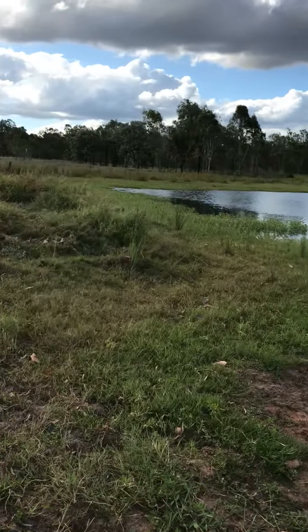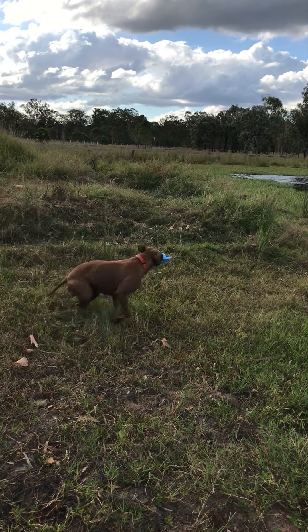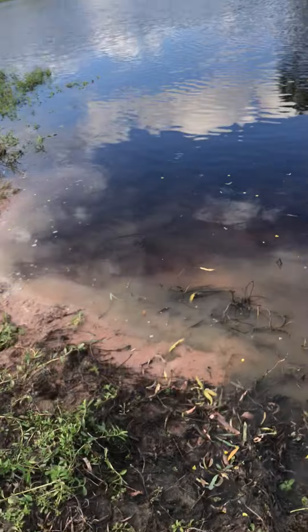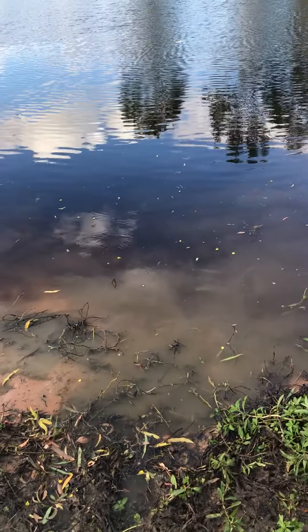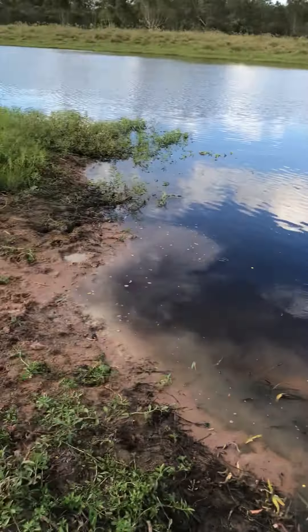Probably not in the summer or the spring because of the midges and the sandflies — midges, sandflies, or the mozzies. I do have, as you've seen, the fish, the guppies, the mosquito larvae, so hopefully they won't be a problem.